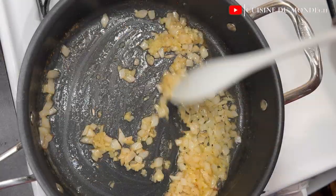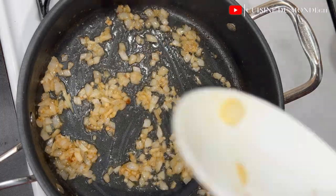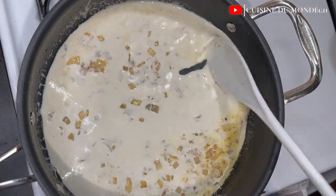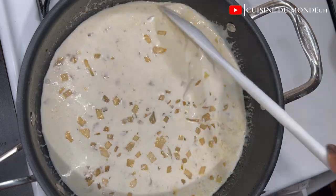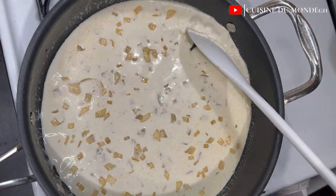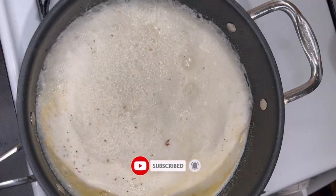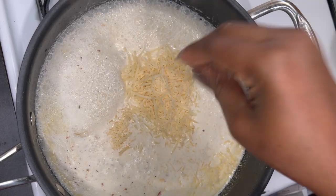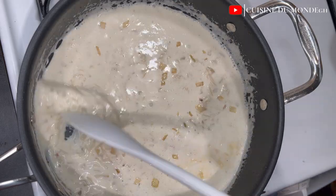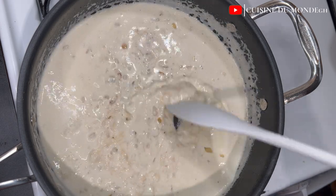I'll sauté everything together till I can perceive the strong smell of the garlic. Next I'll add in my whipping cream or heavy cream, mix till everything is well incorporated, and allow it to come to a boil. Then I'll add in my parmesan cheese and stir till the cheese is well melted and incorporated. I'll then add in seasonings — repeating what we used before — plus some smoked paprika to give us that color.